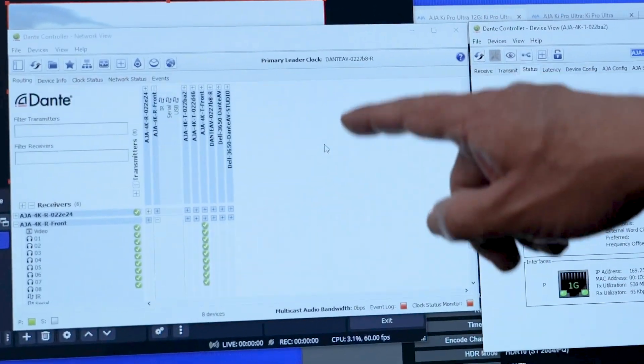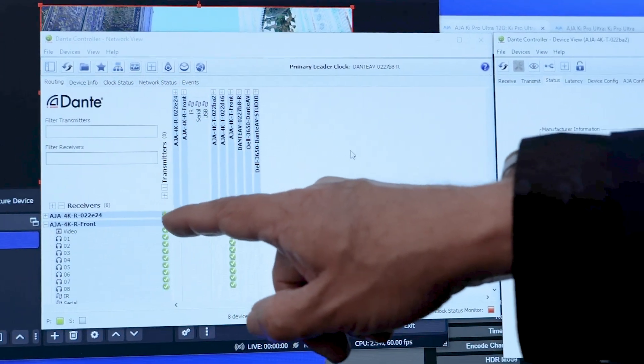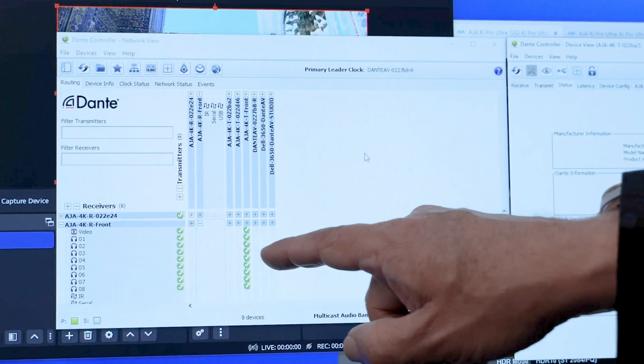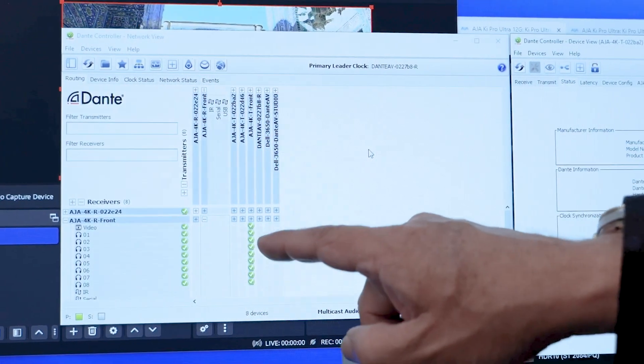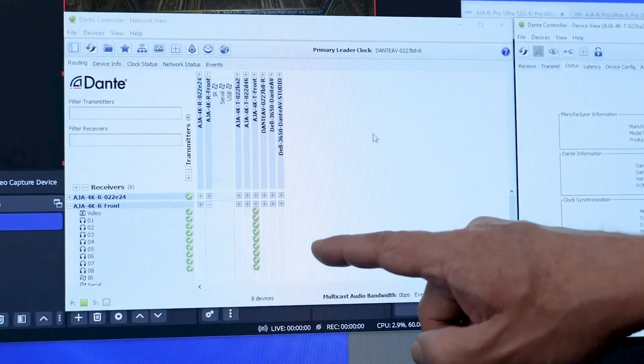On top of that, it's linked to an ecosystem that already exists, which is very easy to control with software known as Dante Controller. As you can easily see here, you've got your receivers and your transmitters, and it's simple tick-box marks in terms of routing from one to the other — really just working like a spreadsheet.